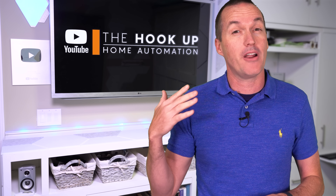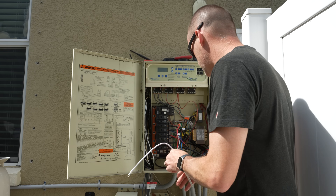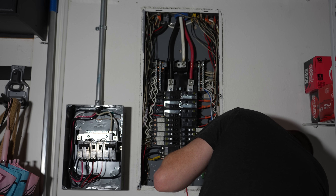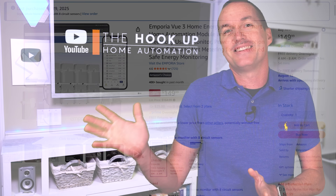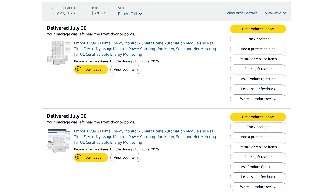The obvious first step was to figure out where all my power and money was going. My house has two different sub-panels so I needed to buy two Emporia View 3 power monitors. I got one with a full set of 16 current transformers for my main house panel and a second one with only eight for my pool panel. This isn't sponsored and I bought all this stuff on Amazon with my own money.